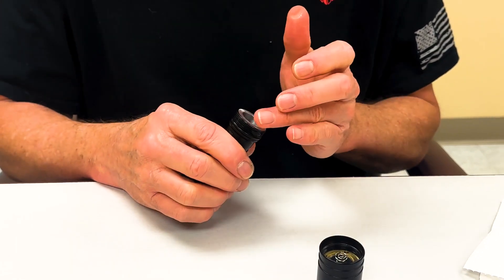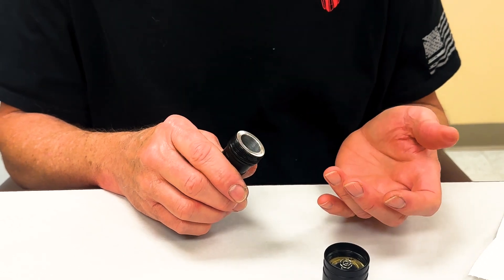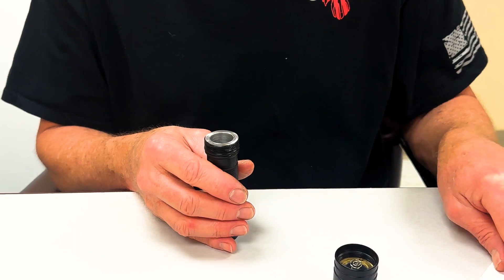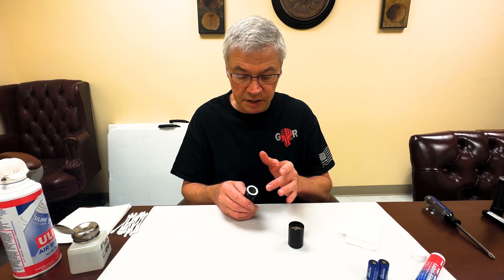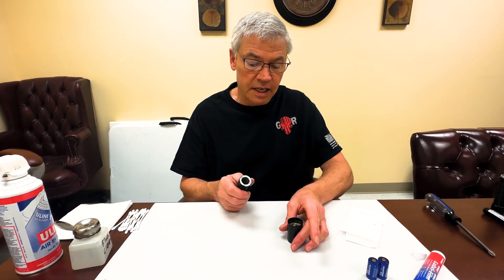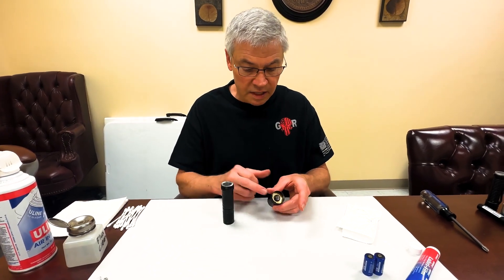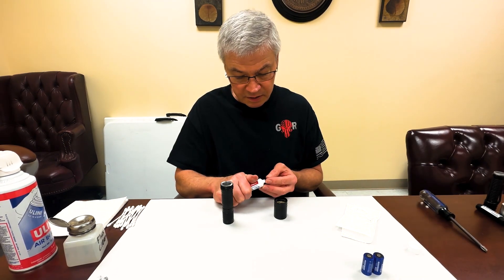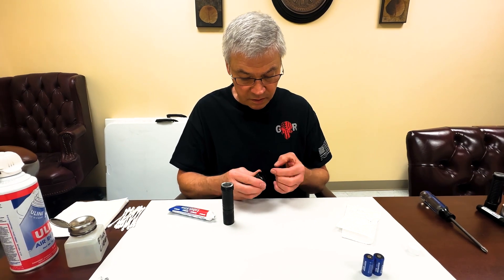One place you do not want lube is on this top surface. The primary cause of flickering in flashlights that I've seen is either a crumb or something stuck in there, or too much lube in there so you don't get good contact. Now this little landing right here — it may be necessary to put just a little on that landing.